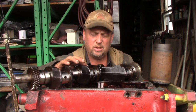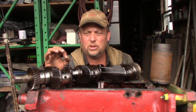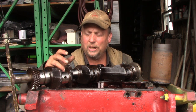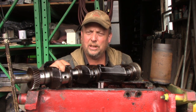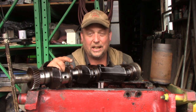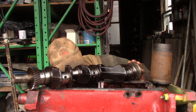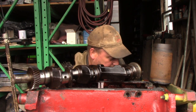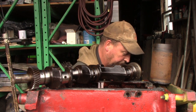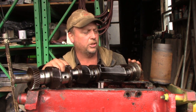The main bearings appeared to be standard and aren't worn that bad. The rod bearings are two thousandths undersized, and that was a pretty common size you could get for these to make up for a little bit of wear. If they weren't worn badly enough to be turned, you could get two thousandths undersized bearings for them — and that's what these had. The rod bearings were quite worn; every one of them was down to the brass in there.